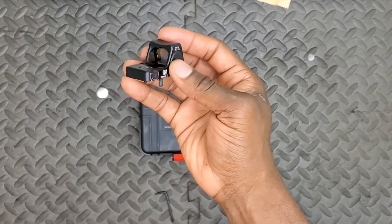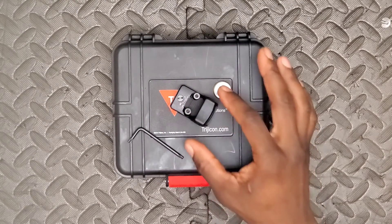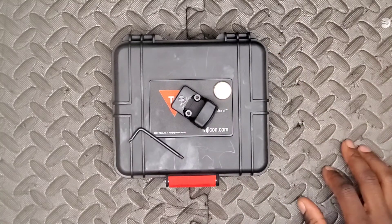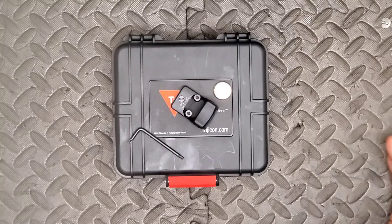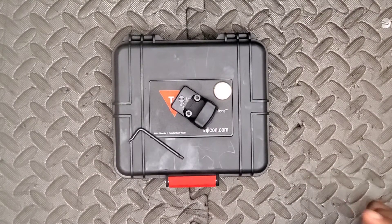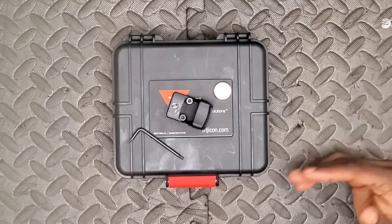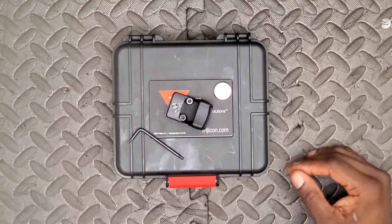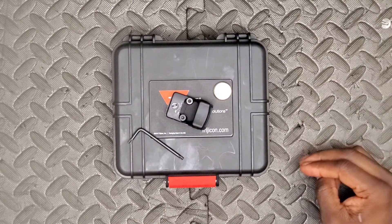If you're looking to pick one up, I got mine online at Lambo's Armory — they may still have some in stock, though they can sell out. Prices are all over the place, so keep an eye out for a good deal. For the 45-degree offset mount, I like the T-Rex Arms mount; the Arisaka mount is also very good — both are top picks for me.